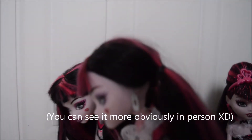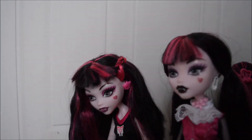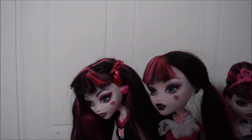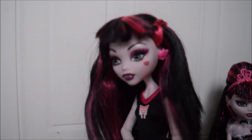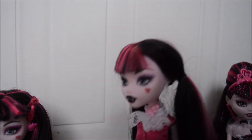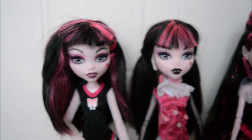Comparing these two again — Wave One Draculaura has got a narrower heart on her cheek than this one. You can kind of tell a little bit. Sweet 1600 has more of a wide, round heart, whereas Wave One has more of a pointy heart, a bit like the one you do with the keyboard shape, you know what I mean.